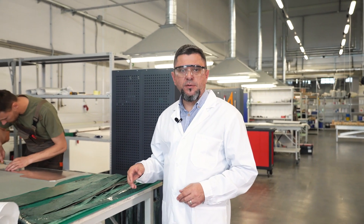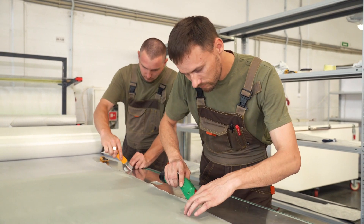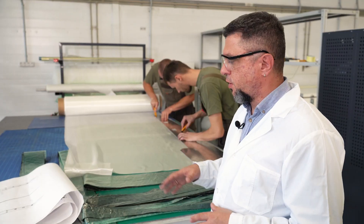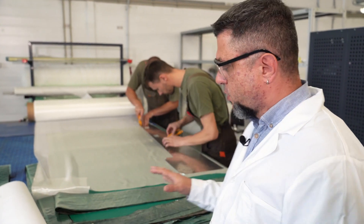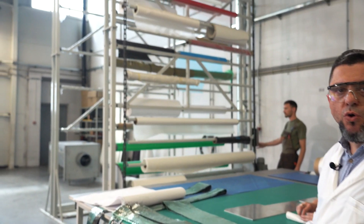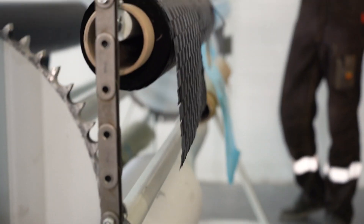What we have here is the station where composite fibers are cut. The operator cuts the fibers using an electric knife in contrast with drawings, and stocks the kits for each mold. An elevator-type mechanical rack provides storage and rapid movement of a wide range of composite materials.